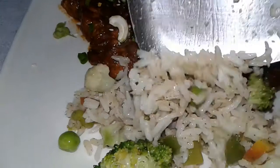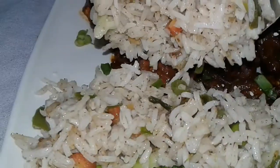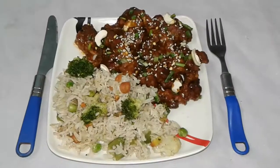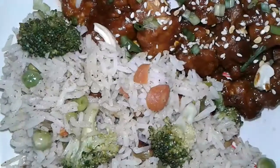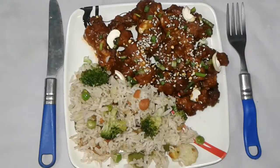Serve this with veg fried rice — it's a nice combination, and in my next video I'm going to show you how to prepare that. I hope you enjoy my video. If you like it, please like, comment, share, and subscribe to my channel. Don't forget to click the bell icon so you get a notification when a new video is uploaded. Thanks for watching!